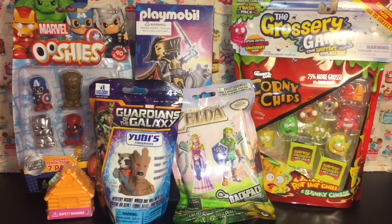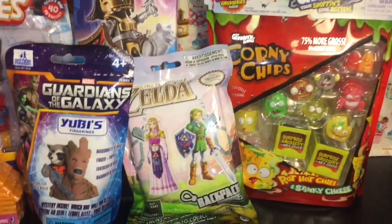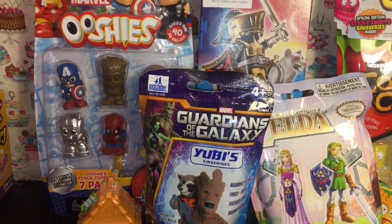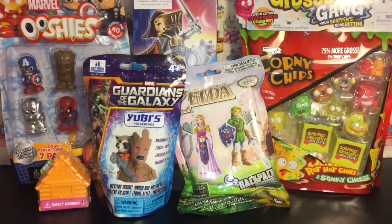Hi guys, and welcome to the MiniToyLib channel. Today I have a variety of surprise toys to open. We have some Season 1 Grocery Gang, Zelda, Guardians of the Galaxy, Animal Jam, Marvel Ooshies, and a very cool Wolf Knight Playmobil. So let's go ahead and get started.